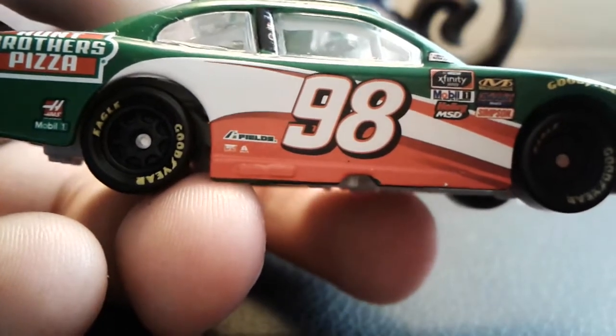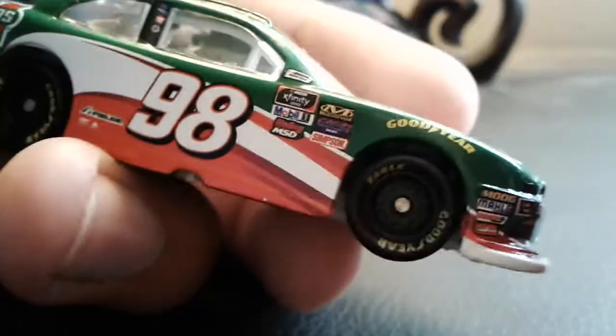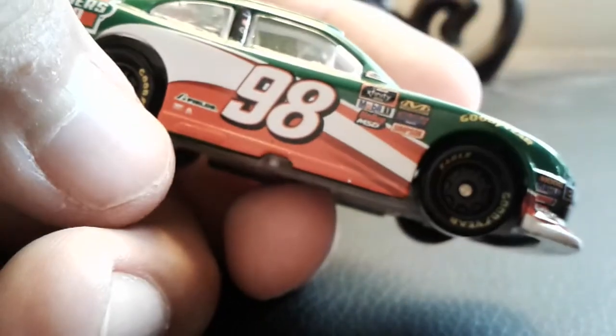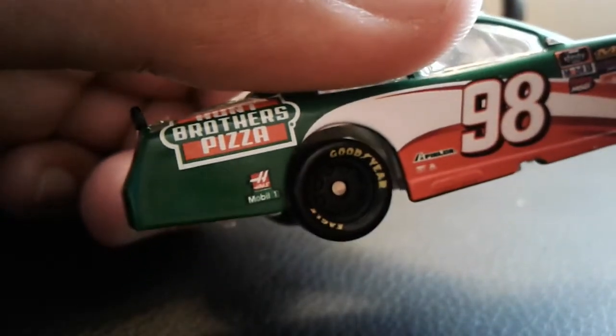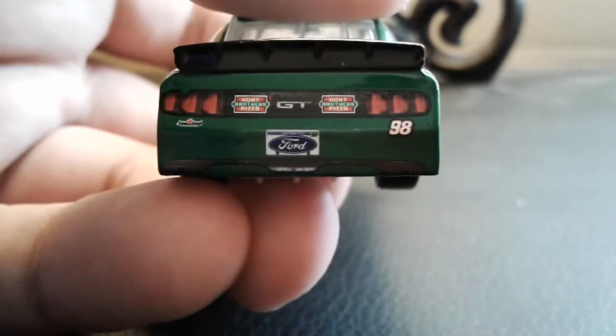Got Rush Truck Center there. This is weird — why aren't the exhaust ports painted? The exhaust ports are right here, so I think I'll do that as well. Let's see: Hubbrus Pizza, Haas, Mobile One, Hubbrus Pizza right here, and then two Hubbrus Pizza logos right there.